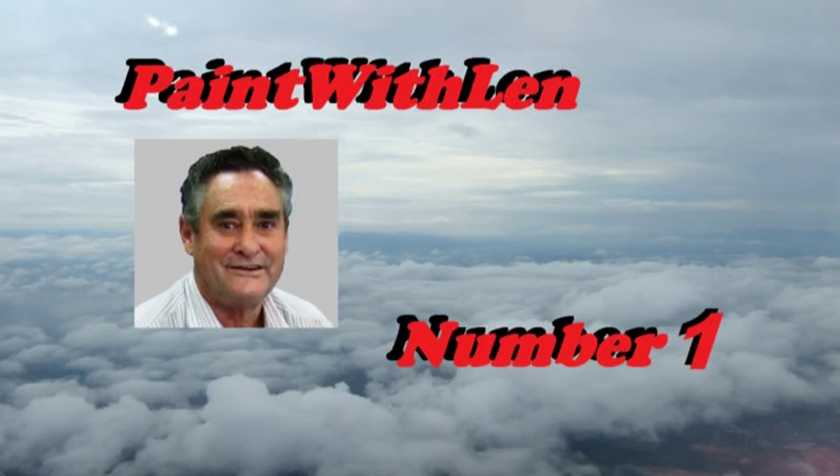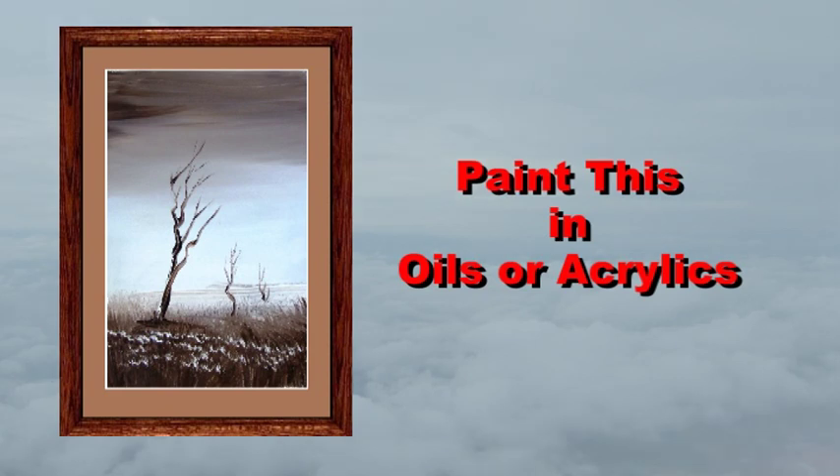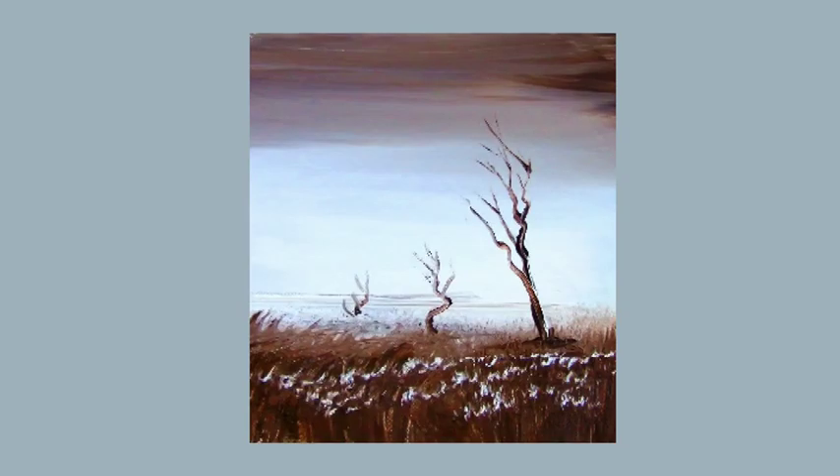This is Paint with Len, exercise number one. This can be your very first painting lesson. Let the lesson run through a few times while you're painting the picture and don't try to copy mine exactly. Your painting might look like this or this.